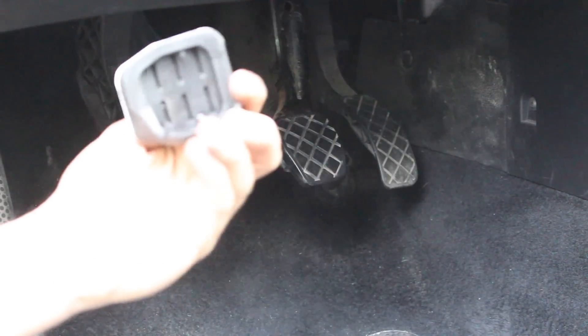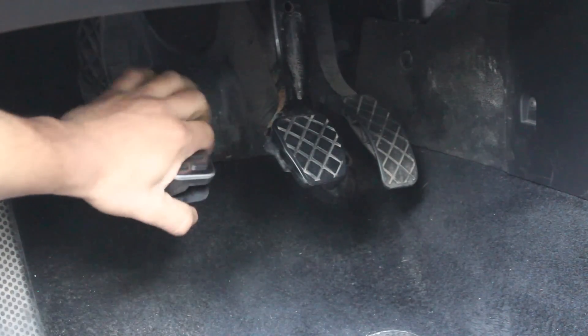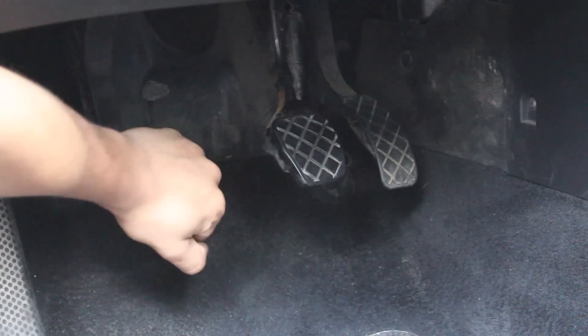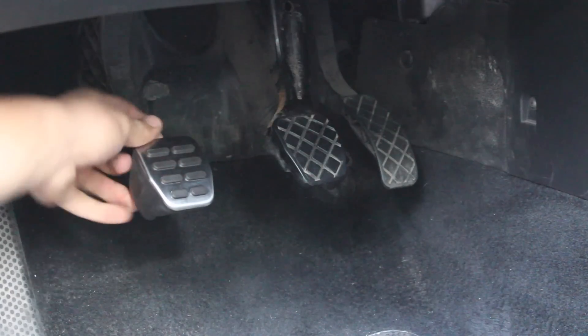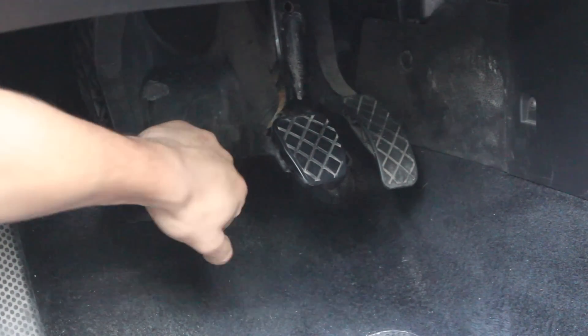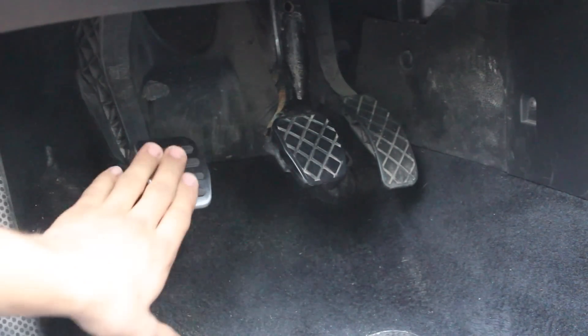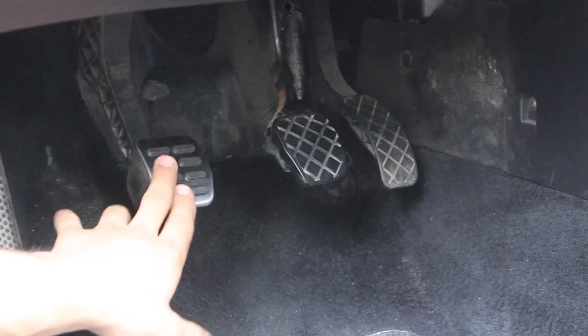Now with that clean, you can grab your new pedal and slide it over top of the metal part. Just slide it and twist it over on top of the pedal. Double check — go over all the corners and make sure it's all on. You shouldn't be able to pull it off or twist it. When you push on it and play around with it, it shouldn't want to move or come off. So with one down, we've got two more to go.